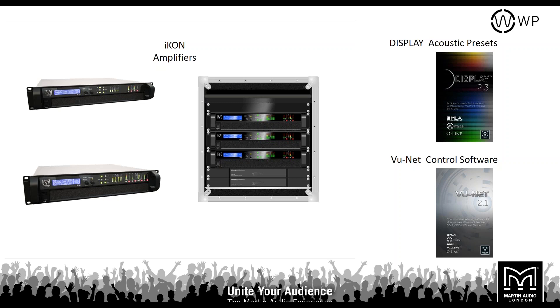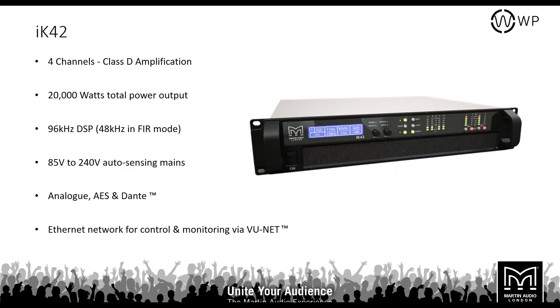ViewNet control software is used to connect the whole system and insert presets. The Icon 42 is a four-channel Class D amplifier with 20,000 watts total power output and 96 kHz DSP — reducing to 48 kHz when using FIR filters. It has 85–240 V auto-sensing mains, so it works in America, Australia, Europe, or the UK without manual adjustment. Inputs are analog, AES, and Dante, with Ethernet for control and monitoring in ViewNet.